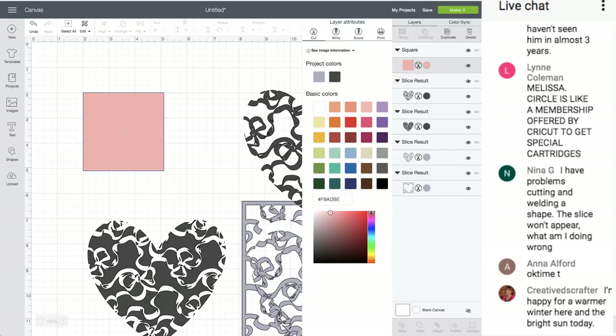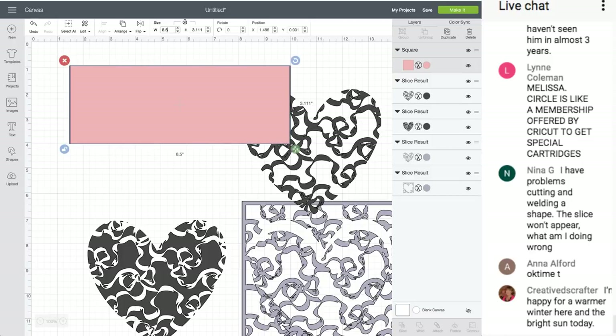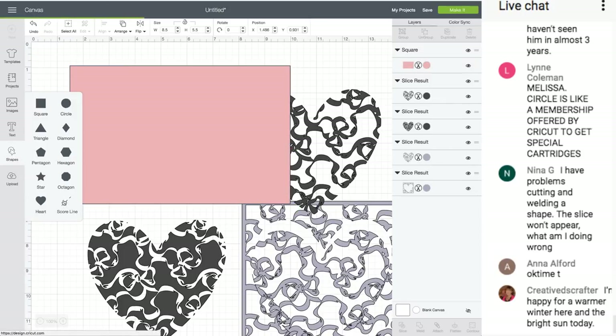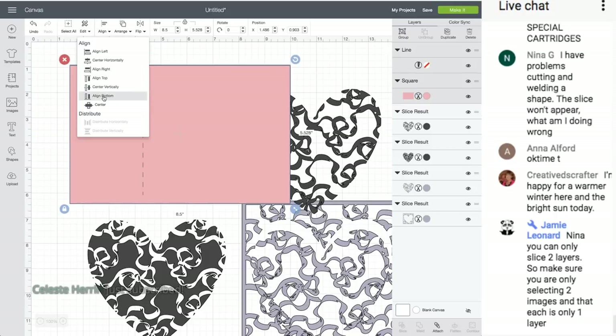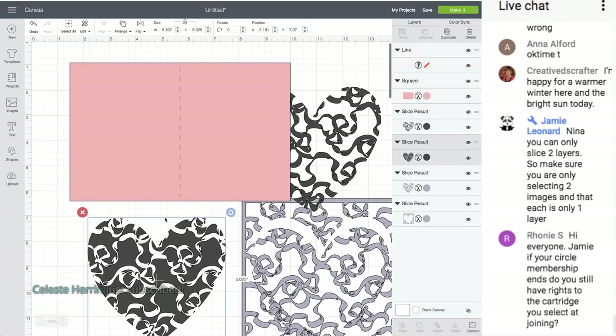I really don't like this color — I like light pink. Move it all the way up in the color modes — it's more pink than orange up there. I'm going to make a regular A2 size card: width 8.5 inches, height 5.5 inches. Then I get the score line, put it here, select them both, align and center. I'll have to attach the score line, but we don't want to attach it until after we do the slice.